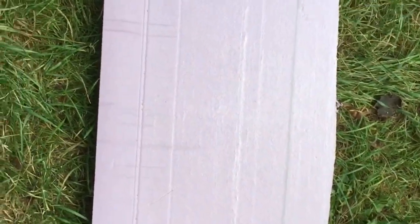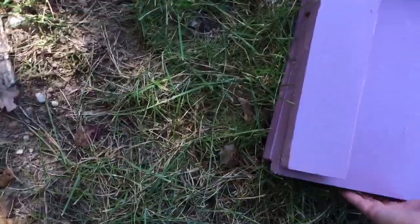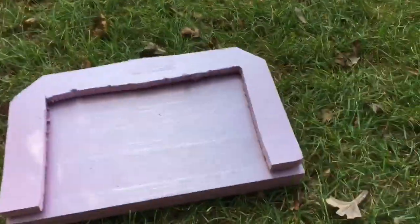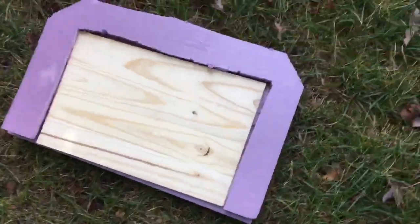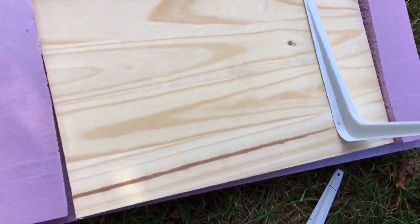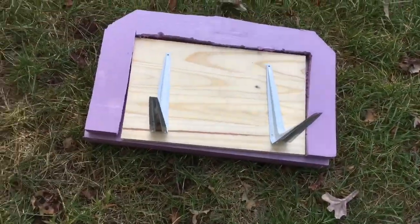Now we've cut out the base piece, and it's going to stack like so — it's three boards thick. You fit your shelving board right inside so we can mount it, and then your shelving brackets will go in like so. This will be the view from the underside.